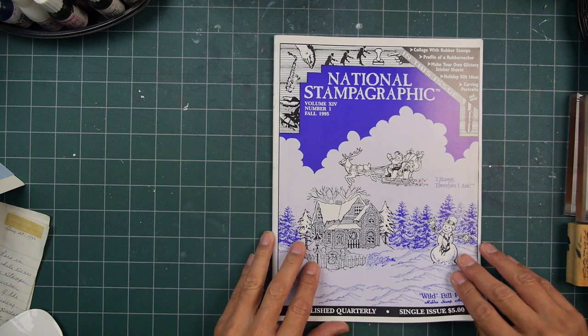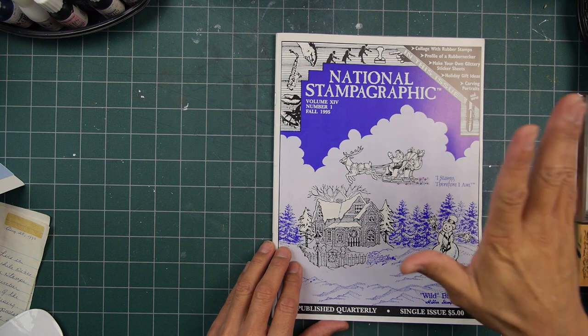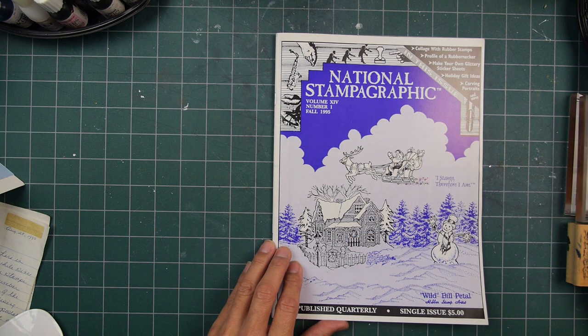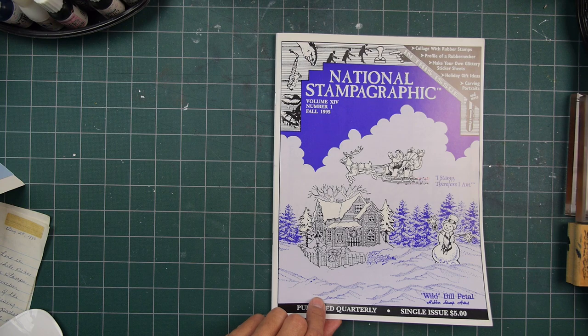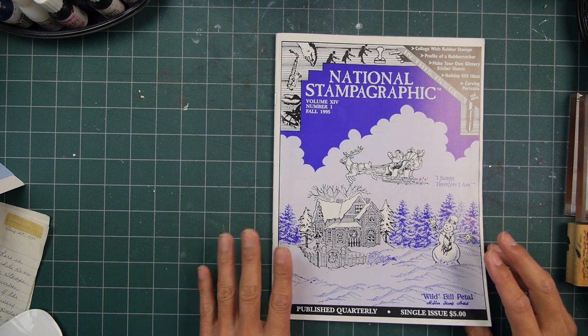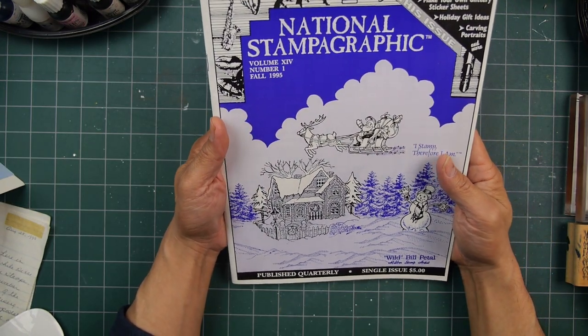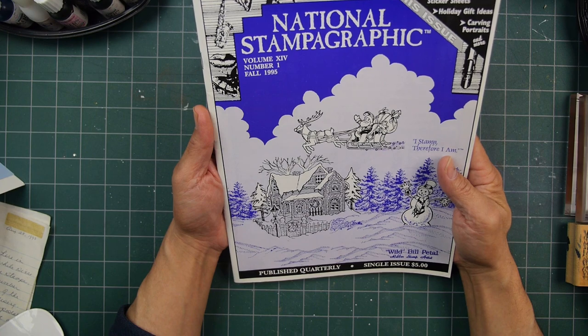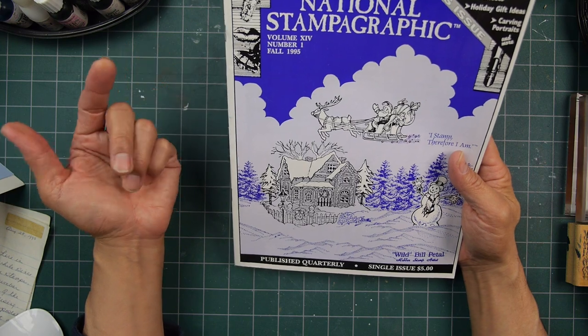I'm guessing around '96, '97 — I can't remember exactly. The publications that were out there before I even got into stamping, when I started at Stamp of the Hand, were National Stampographic, Rubber Stamp Madness, and I thought there was one more. Let's take a look in this issue and see what it's about — articles, announcements, techniques, media.